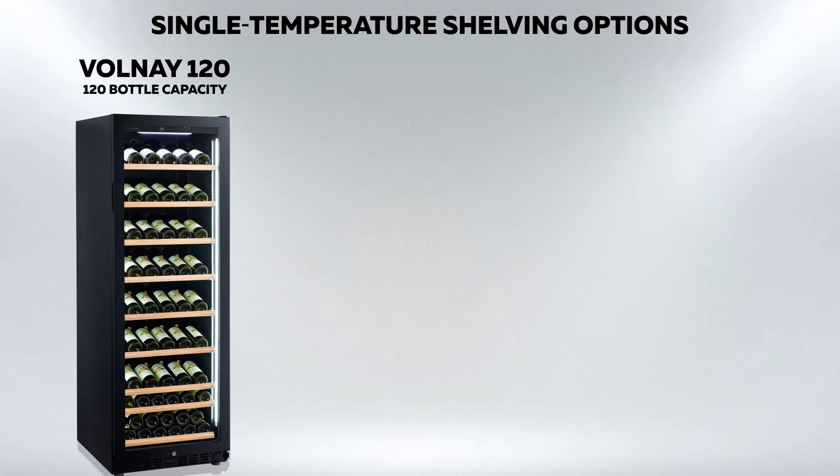The Vanguard Wine Cabinet, model Volney 120, is a single temperature cabinet which is front venting, so can be used either as a free-standing cabinet or built into a kitchen unit.